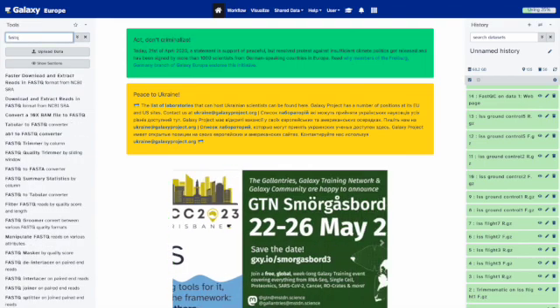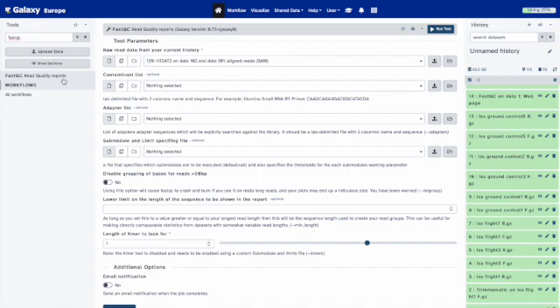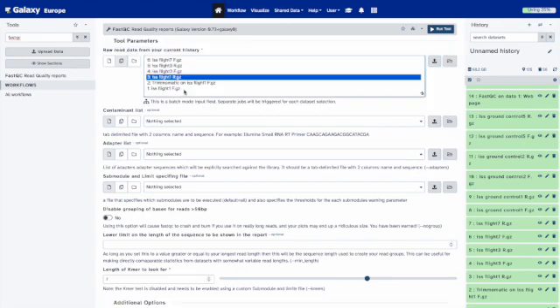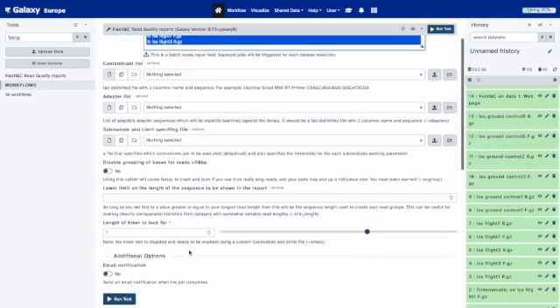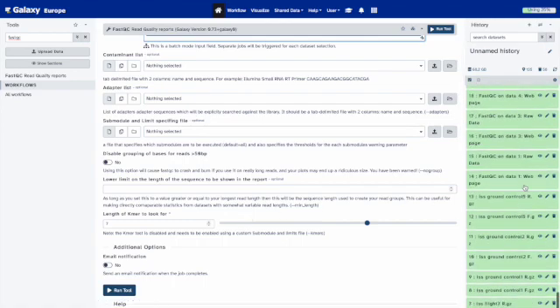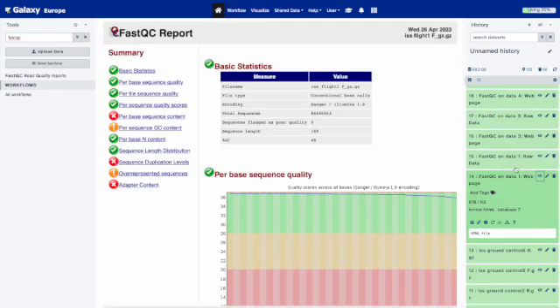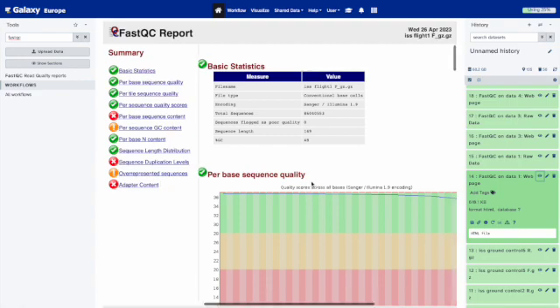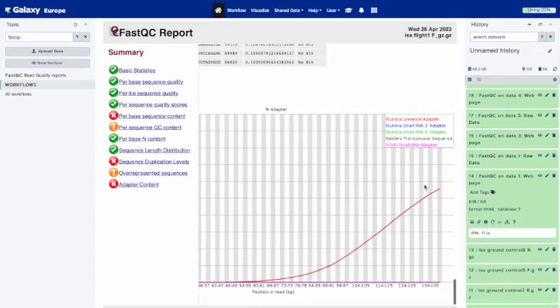The first thing we want to look at is the quality of our reads. You can look at this after trimming as well. Go into FastQC — Fast Quality Reports — and select all of your reads of interest. You can do multiple selections, don't touch anything else, and press Run Tool. When done, the results come up on the side. You can see quality throughout the read and sequence length. Notice we have adapters that need to be removed, so we'll do that after trimming.